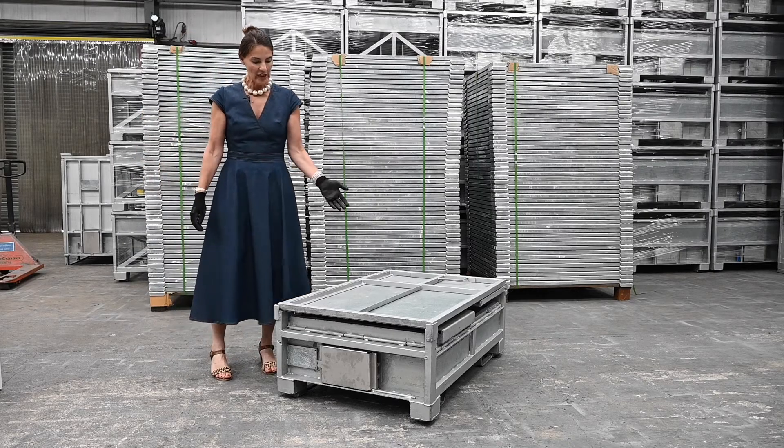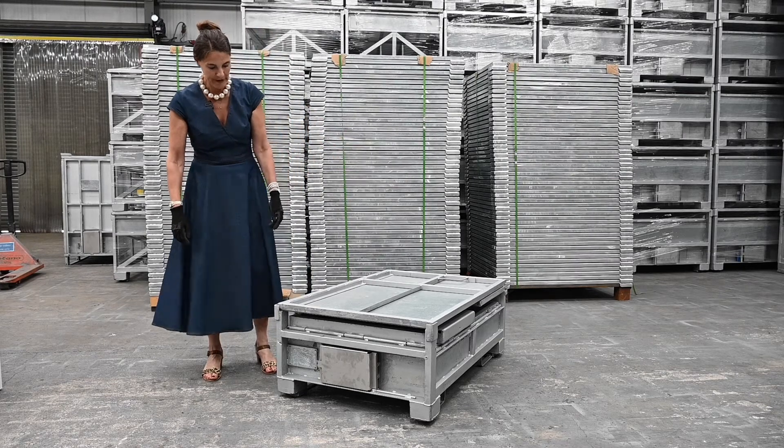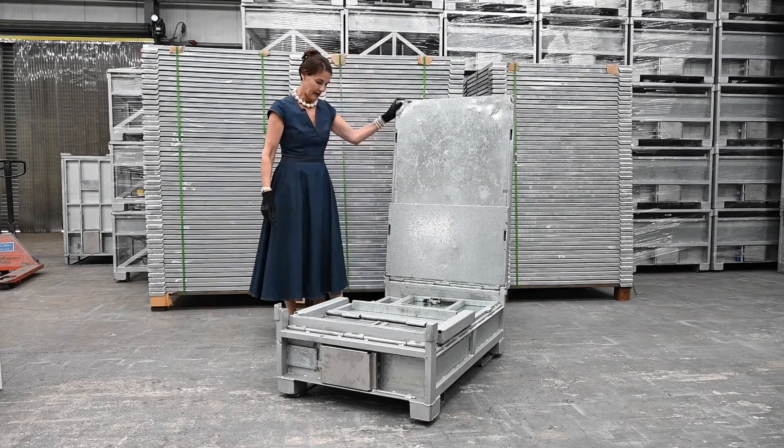This is the TPS GLCS 1200 by 800 euro size footprint. Lift the lid — it won't fall back any further than that.